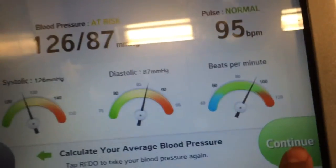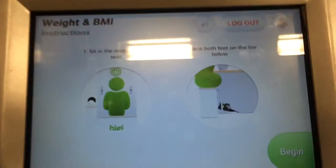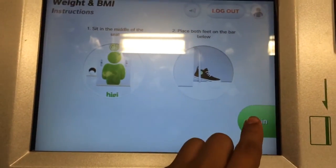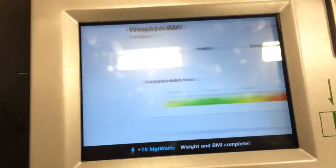Now time to check my weight. Let's check your weight. Sit in the middle of the seat. Place both feet on the bar below. Press begin to get started. Here are your results.